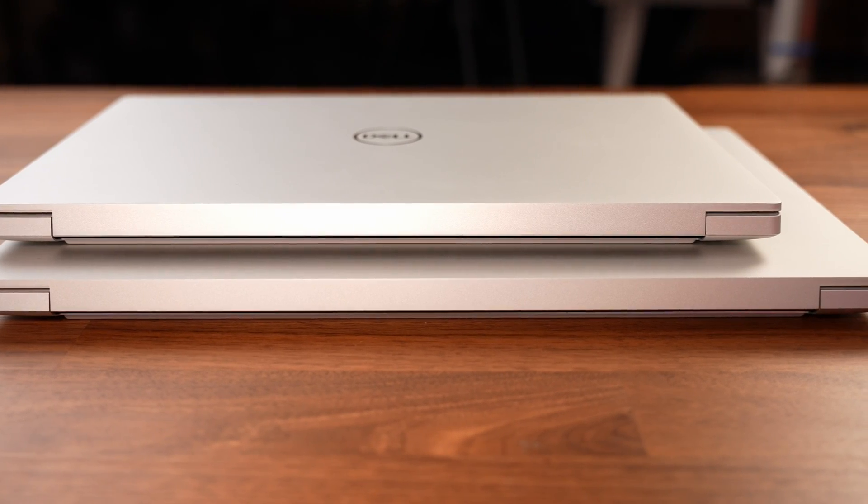Unfortunately with options comes prices. The XPS 14 comes in at £1,599 in the UK and can go right up to £3,200 if you max it out, whereas the XPS 16 comes in at £1,850 but can go right up to £3,800 if you max the specs out — quite a crazy price if you want all those options.